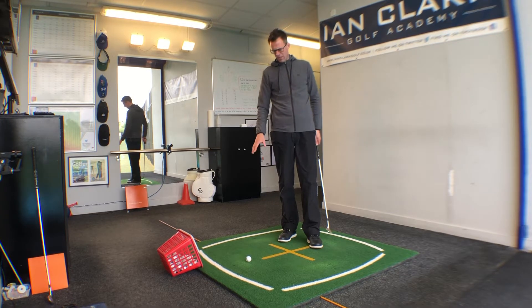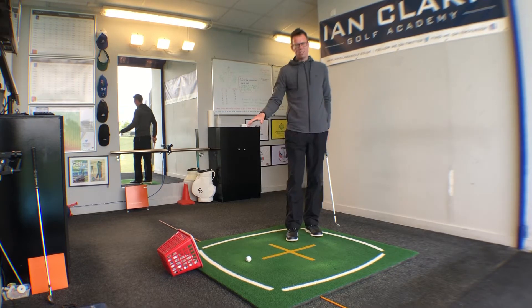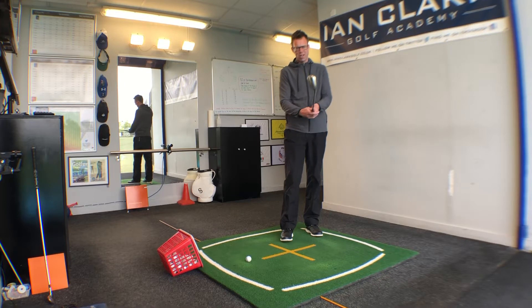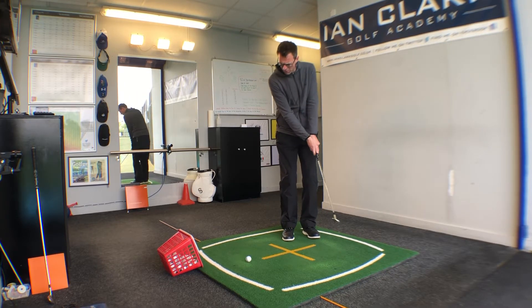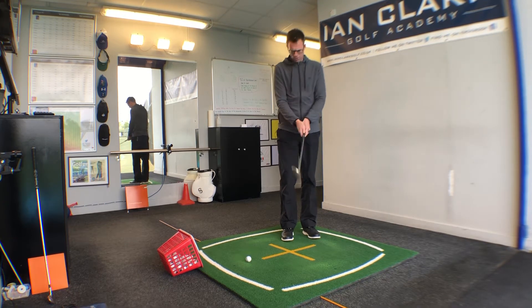The first thing is no divot. If we're creating a divot on this shot, that tells me the angle of attack is too steep and that leading edge is digging into the ground. We're looking for shallow contact, which means we don't want hardly any wrist motion and certainly no bending and shortening of the arms during the stroke.